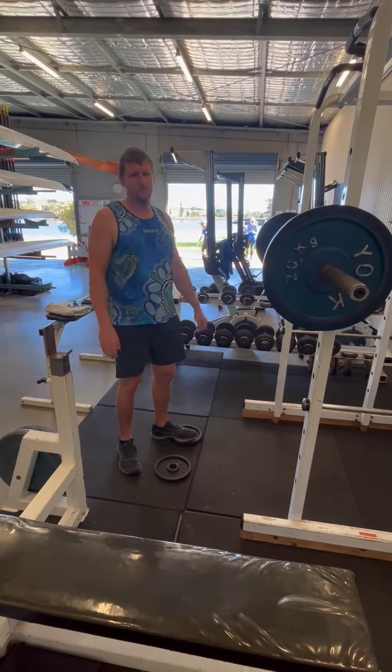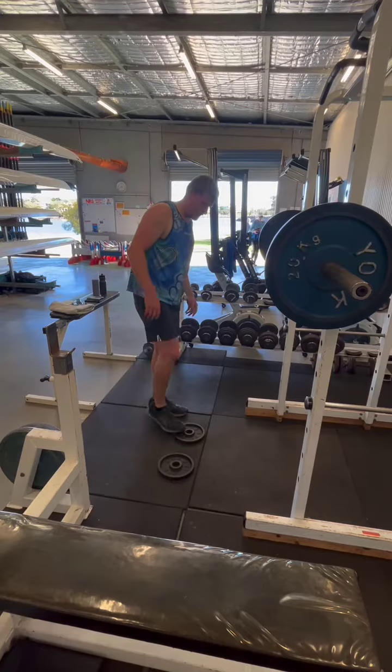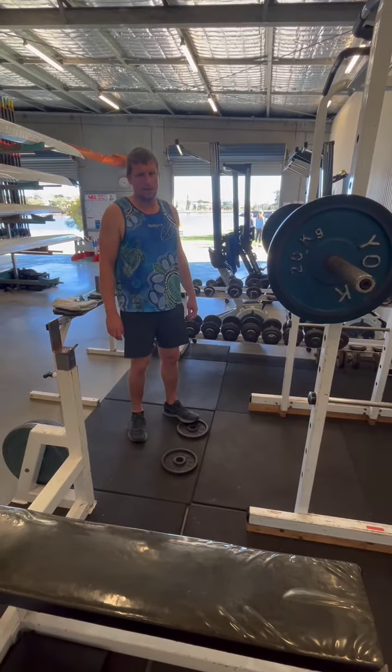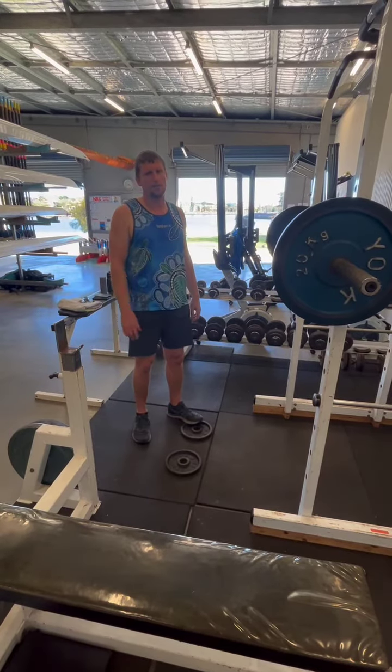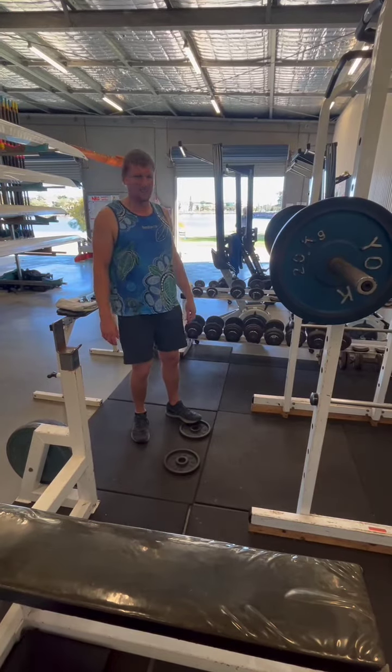Hi guys. We're about to do what's called a back squat. You'll notice that on the ground I have a pair of five kilo plates. That's because I don't have the world's best ankle flexibility, and what that does is it lifts my heels slightly so I can get into a more natural squat position. Not the world's best technician, but let's give it a go.